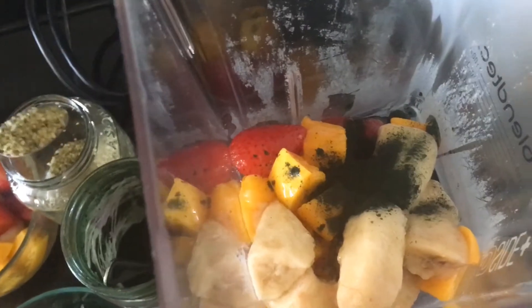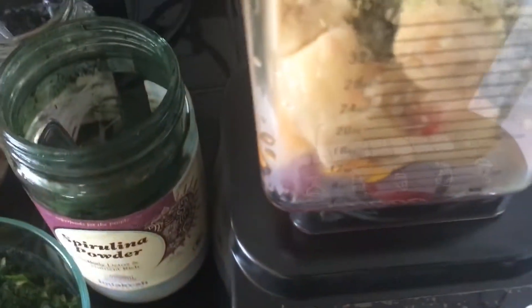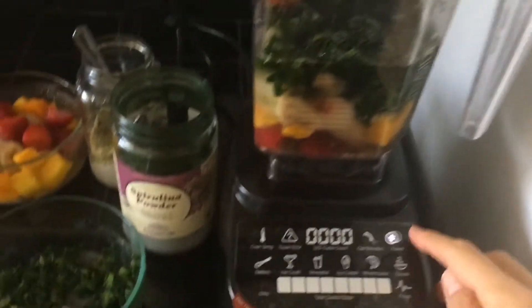We're going to put about half of this spinach in, and we're going to fill the water up to just over 36 ounces. So here we go, we got it all ready to go.